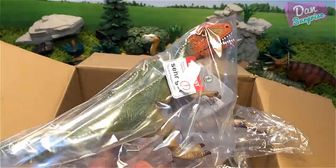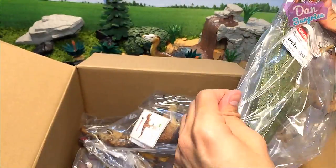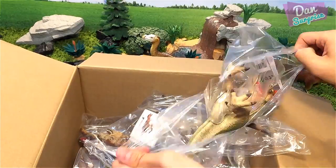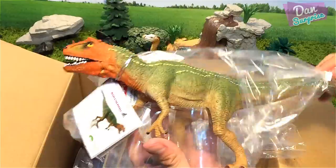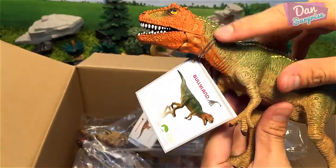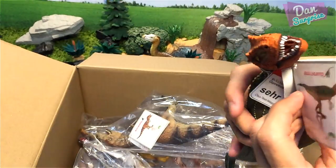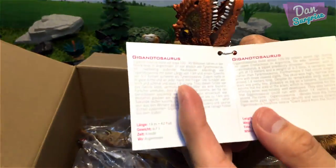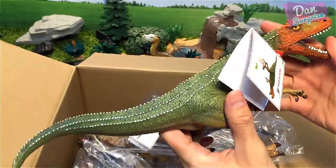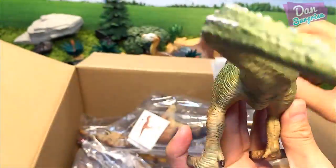Over here, what is this? This looks like a Giganotosaurus — yes, I've seen the name! Very cool model. I love the color combination of orange and green — looks really vibrant. The Giganotosaurus lived about 100 to 90 million years ago and is known as the giant southern lizard. It has an articulated mouth, which is pretty cool!